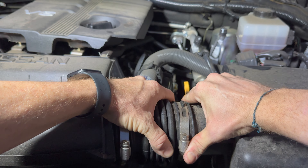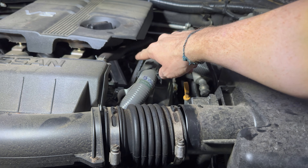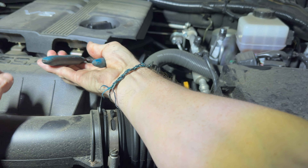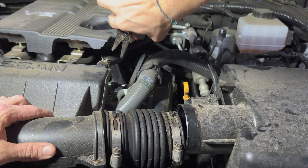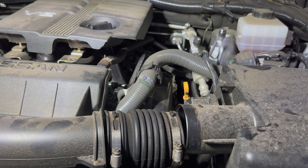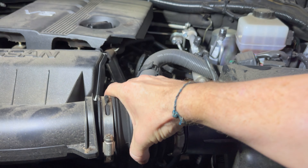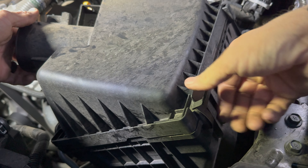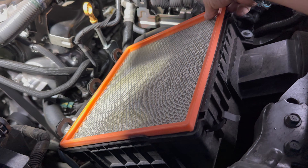Gently pull this off. Now we have our recirculation hose here for the crankcase. These wire strippers have been in my toolbox for two decades and they make great little hose clamp tools. This should just slide off. Now we're going to pop the two clips off of the top of the intake box and remove the top as well as your filter.